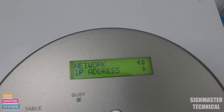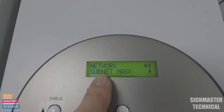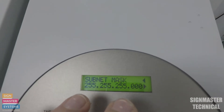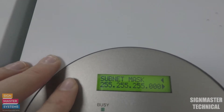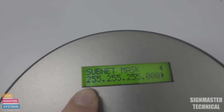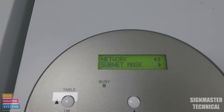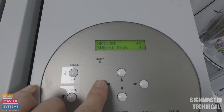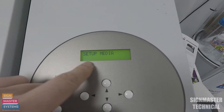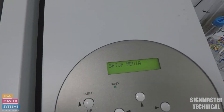Now I'm going to go down to Subnet Mask - this one is really important. You'll see where your subnet mask is on your computer; if it's a 192 IP address it will normally be three lots of 255. Pressing the left key brings me back out of that, and pressing left again, then left again, will bring me back to the first screen. It will sometimes say 'now processing'.